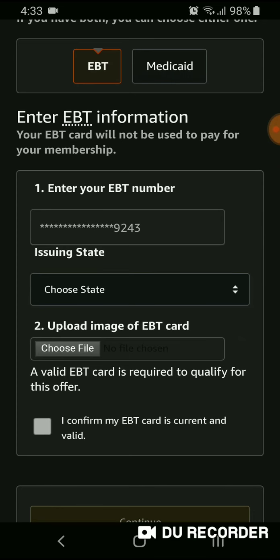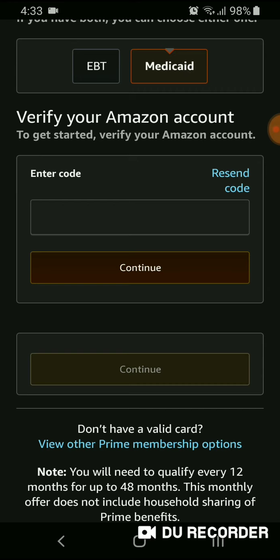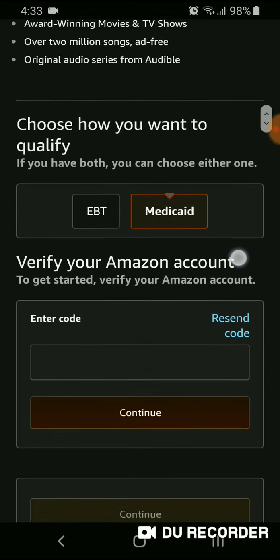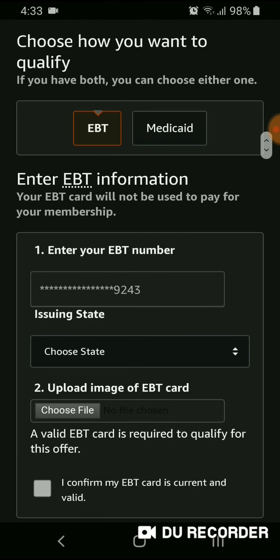When you click on either option, be aware that the Medicaid card requires a totally different process — you'll have to enter something directly from your Medicaid card. I chose the easier EBT option.